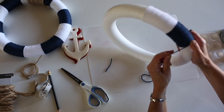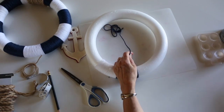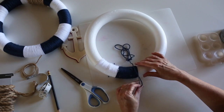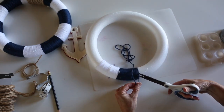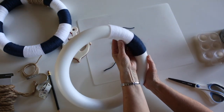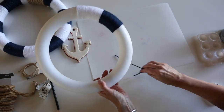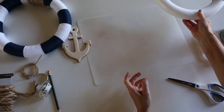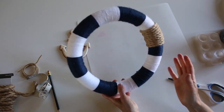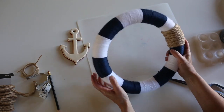Put a little hot glue right there, lay it in, and then trim it, making sure your end doesn't show from the front — just like that. This is what you're going to do all the way around, every other color. I already have one done so you don't have to watch me do it for an hour. The next thing we're going to do is add the rope — I've got one side on already, and we're going to have this rope on either side.